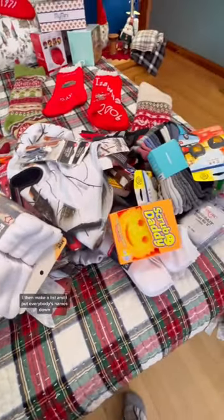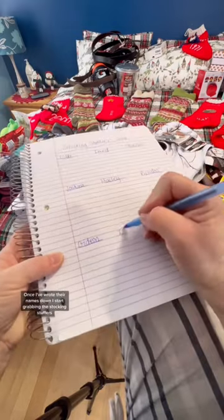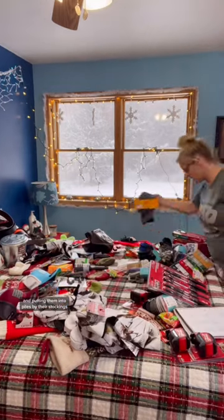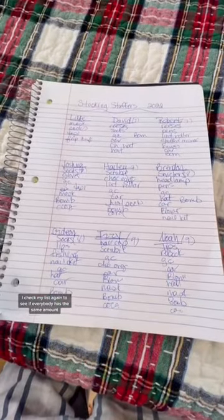I then make a list and put everybody's names down so I can keep track of who has what. Once I've written their names down, I start grabbing the stocking stuffers and putting them into piles by their stockings. Then when I'm done with that, I check my list again to see if everybody has the same amount.